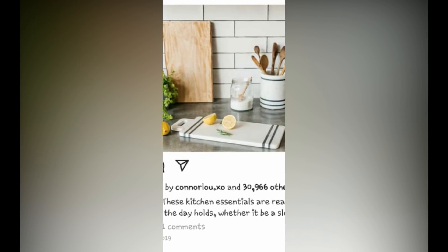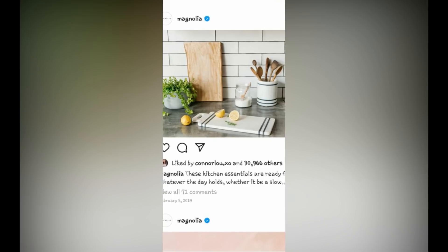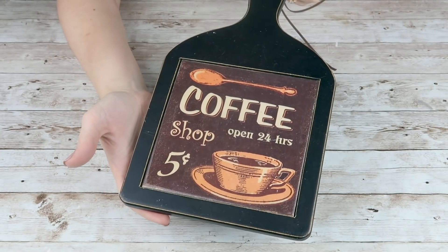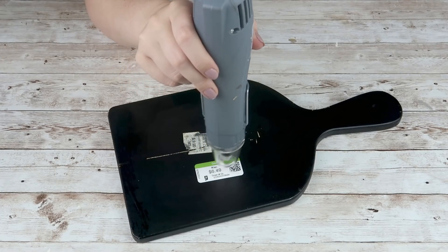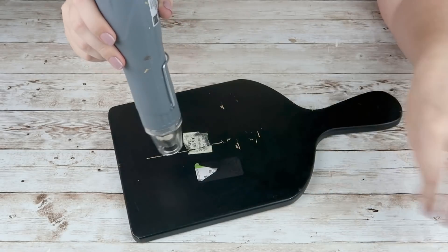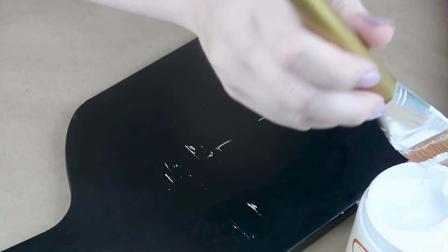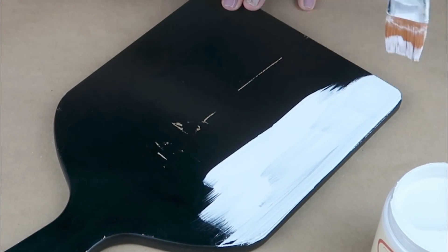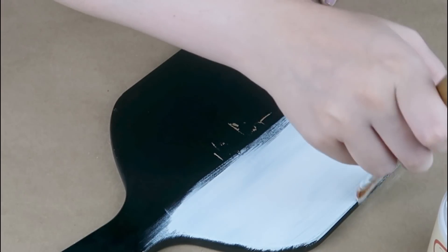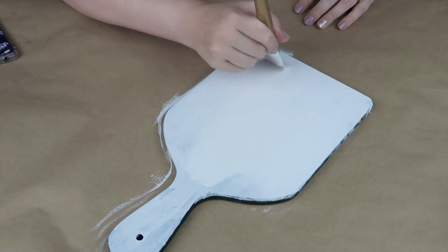I was browsing the Magnolia Instagram page and came across this beautiful cutting board. I loved the white with the navy stripes, so I knew I wanted to create something similar. A couple weeks ago I found this cutting board at Goodwill for $6.49 — a little on the pricier side for a thrifted item, but I still thought it was really fun. I decided I could make this a double-sided cutting board. First, I'm just going to use my heat gun to get all the sticky stickers off, then use some alcohol to remove the sticky residue. Then I'm going in with Dixie Bell chalk paint in fluff and giving it two good coats to cover up the entire cutting board front, back, and sides.